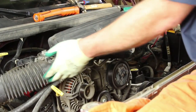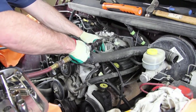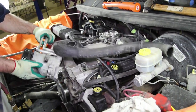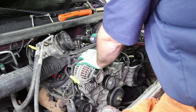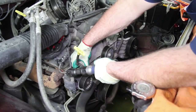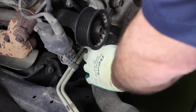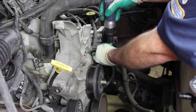Remove the air cleaner housing. Remove the AC compressor and alternator and set to the side. Remove the retaining bolt for the dipstick. Remove the heater hose from the heater tube. When removing any hose from the cooling system, be sure and capture any residual coolant that may be in the hose. Remove the heater tube from the water pump.